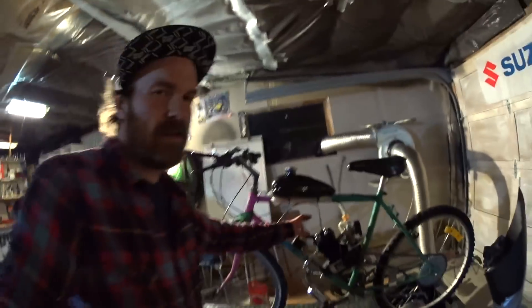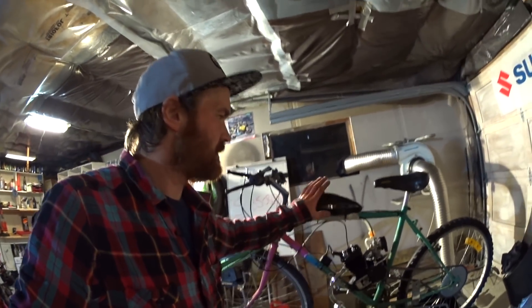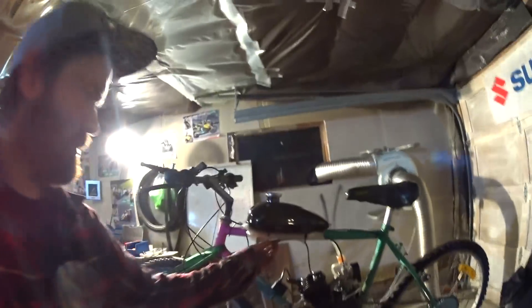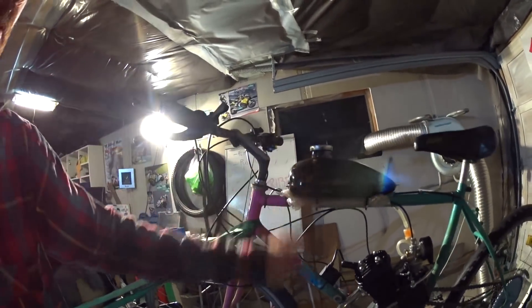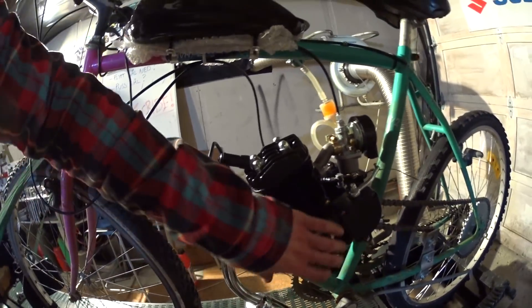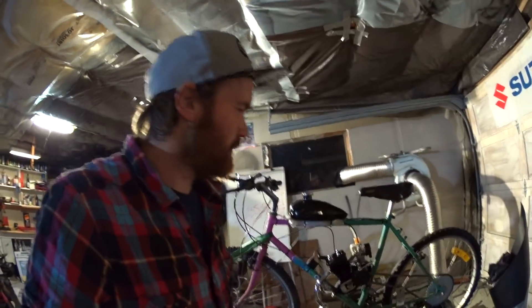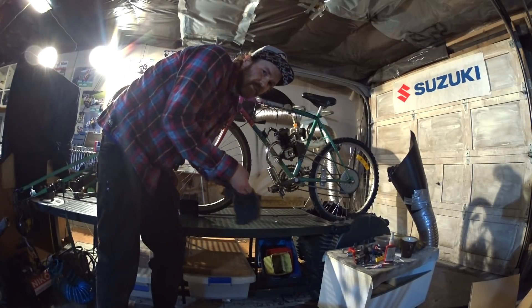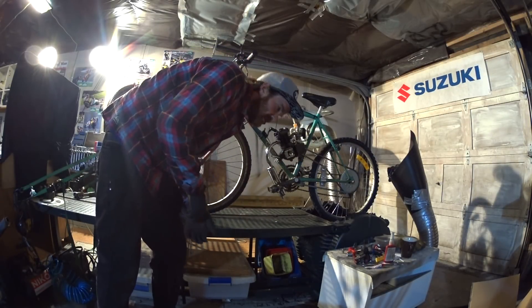That took a while — the bike is kind of together. I've taken some shortcuts here and there just to get it done today, to be able to start it and see if it runs. The tank is kind of half-ass mounted and the coil is just zip-tied on. The pipe doesn't clear the pedals, this cover doesn't clear the pedals — some stuff to be done there. But let's see if it starts. As this pedal doesn't clear the pipe, I will have to hand-start it, just like I do the SPX.